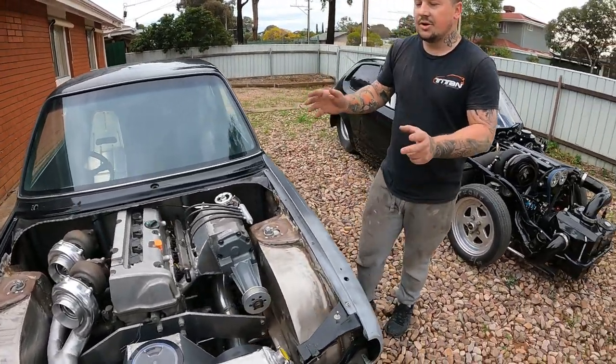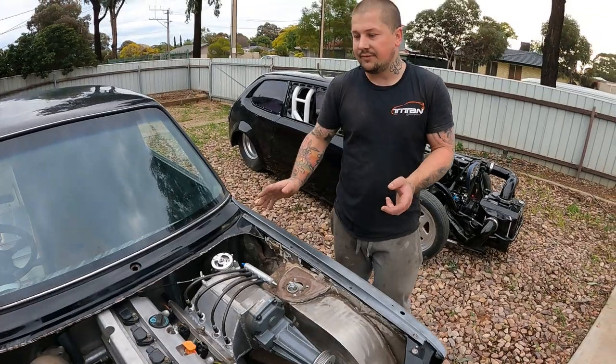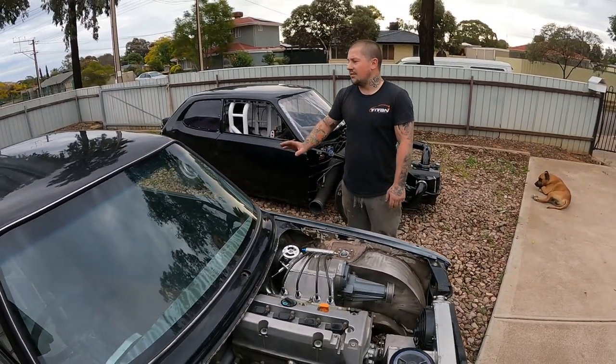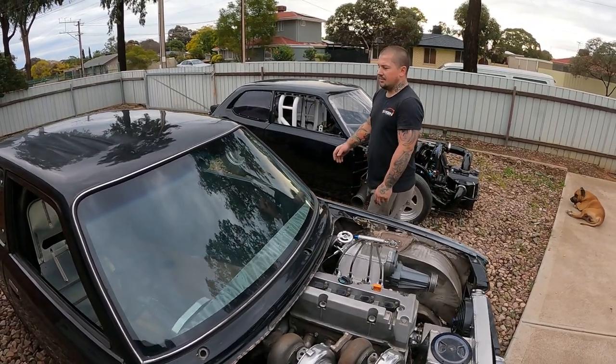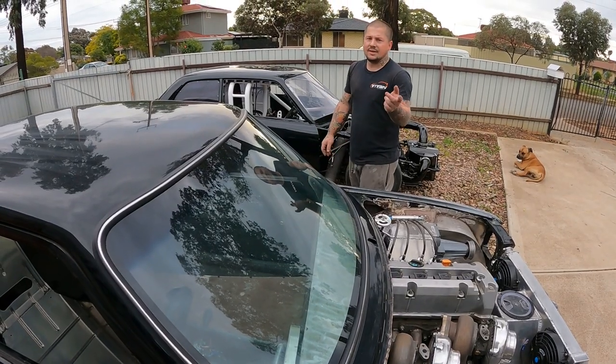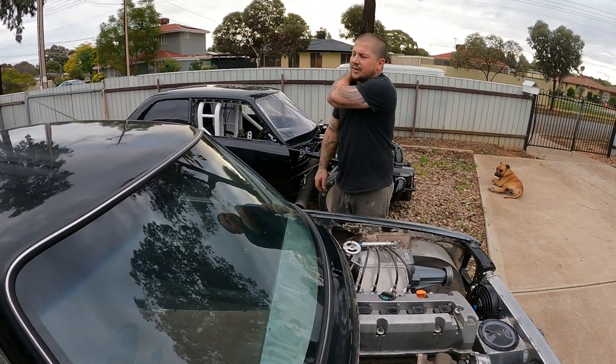I've turned it into a road car, changed lots of it. I keep changing things — I just don't like driving the same sort of car. It did drive — I did drive it all the time, pretty much every weekend. Took the kids out and stuff like that, just fun stuff.